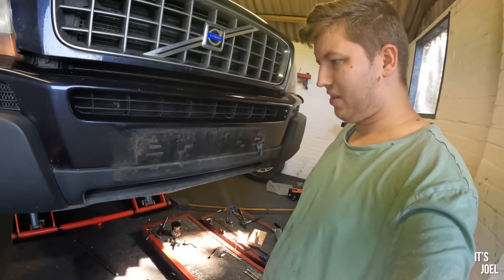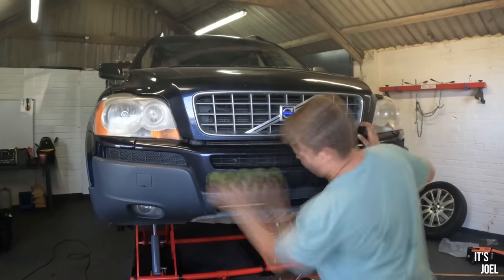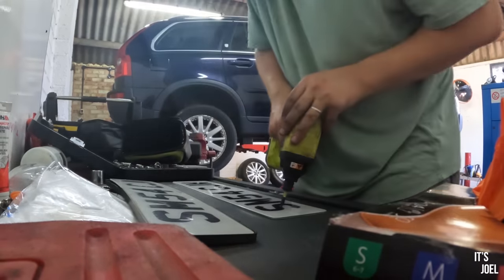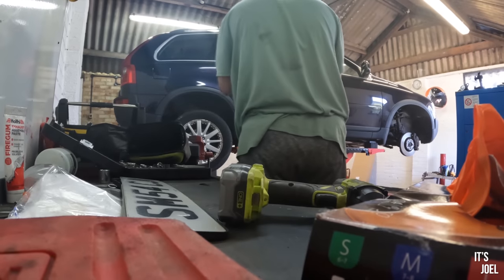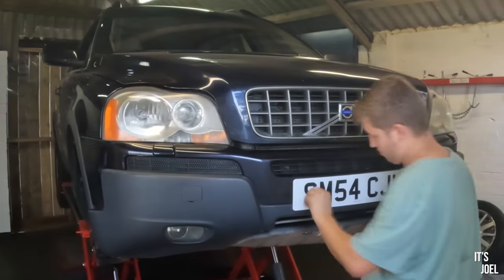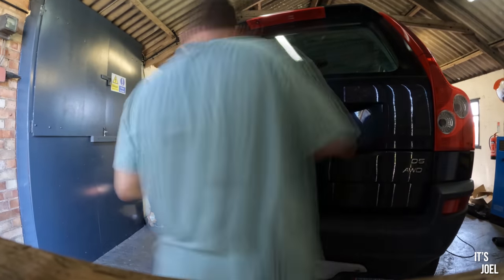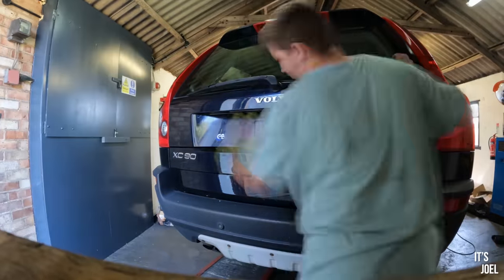Ripping the front plate off like that wasn't my smartest move ever, but I still cleaned up the surface nicely for the new plate. Then using the old number plate as a reference, I drilled holes into the new number plate with my impact driver. I did intend on sticking the new plates on rather than drilling, but annoyingly the company I ordered the plates from didn't send the 3M strips I'd ordered. With the front plate on, I lowered the car to make it easier to access the rear number plate, and learning from my mistake this time I unscrewed the plate instead of ripping it off.